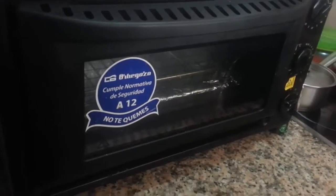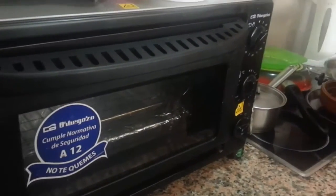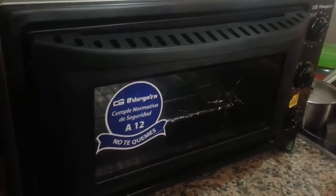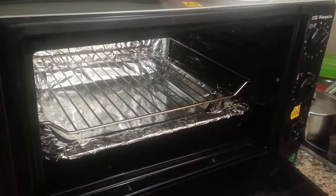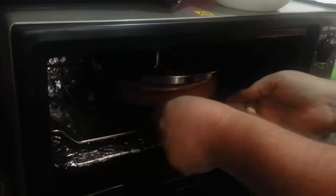So we'll stick this on the tray, just to make it easier to get in and out of the oven, and then we want to cover it up, so we're sticking a pan lid on top of it. We've preheated the oven for about 10 to 15 minutes at 180 degrees, and we're now going to cook the chicken for around one and a half hours. We'll stick that in the oven and we'll come back.